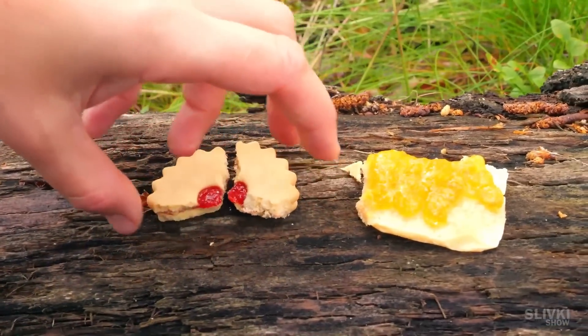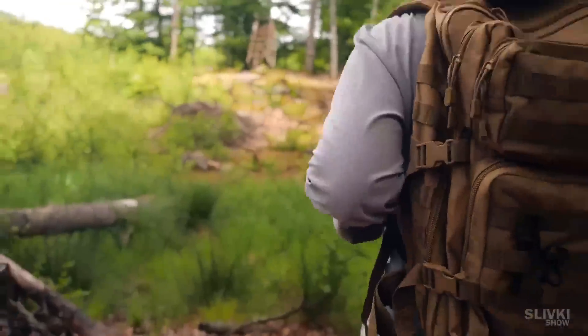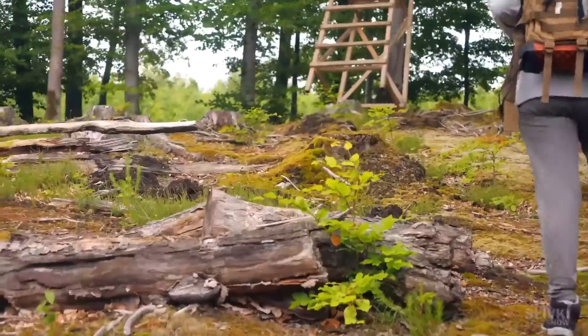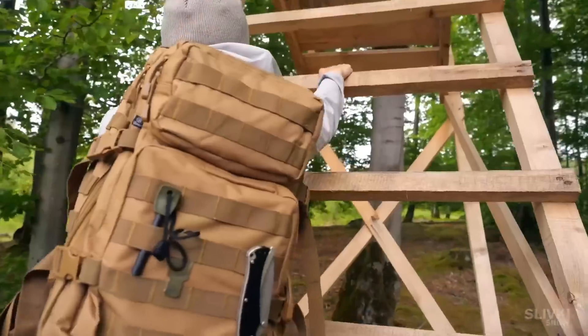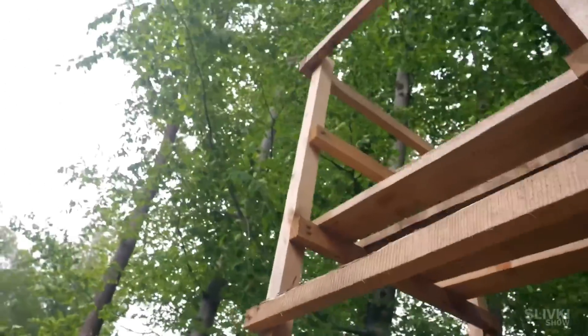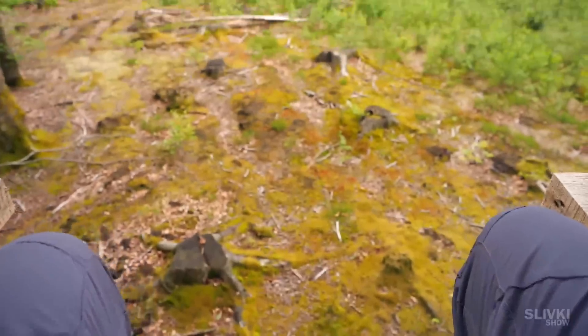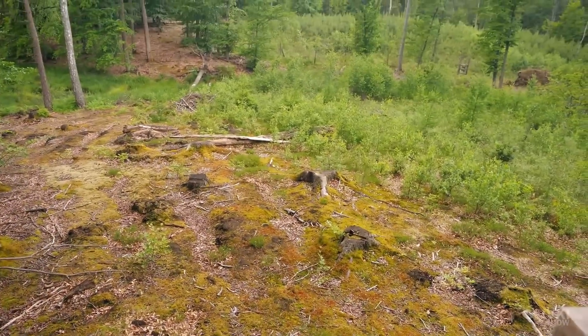We leave some gifts for the forest dwellers and go on. On our way we come across a structure that rests against the tree and its purpose is not clear to us at all. It doesn't look like a hunting tower because the hunter would be completely open and the animals would see him. Maybe it's just a very high chair? Write us in the comments what you think about it.